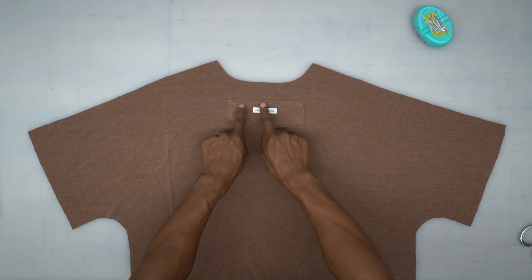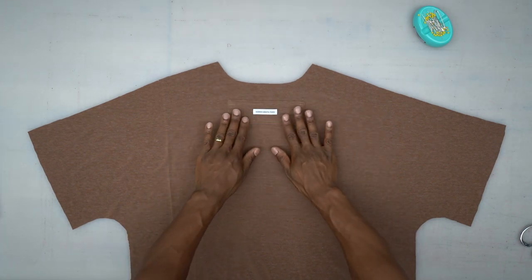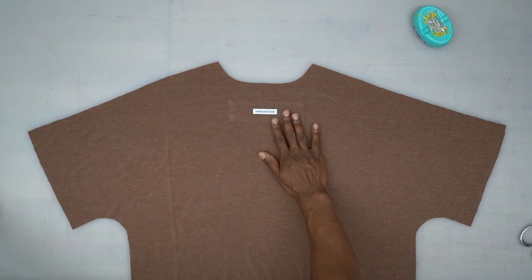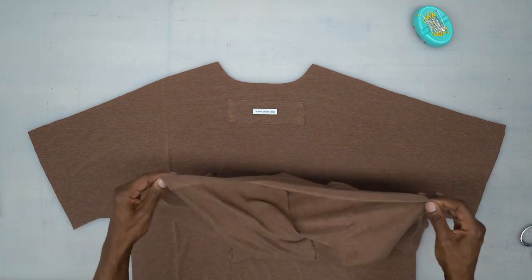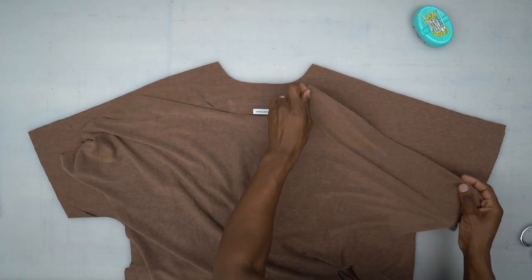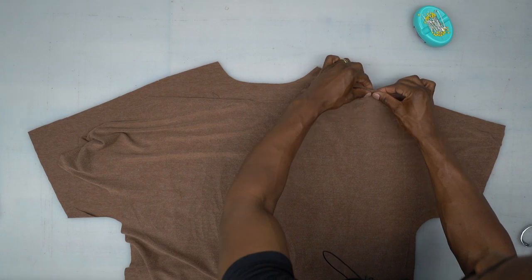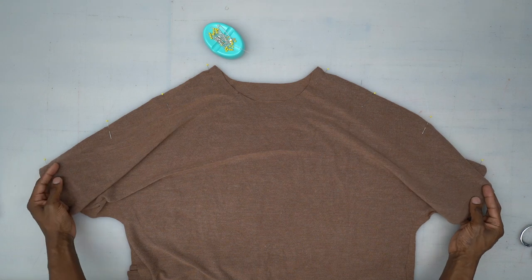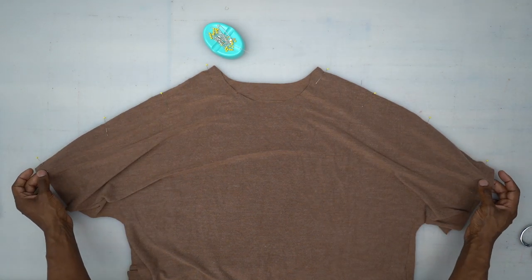We're back from the machine and we have our patch top stitched onto our back piece. This is optional, so you don't have to do this if you don't want it — I just thought it was a cool little detail to add. Now we're going to take our front piece, right sides facing, place it on top just like this, and pin across where the shoulders are. Be sure to pin the notch there first.